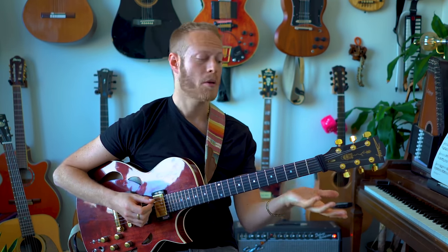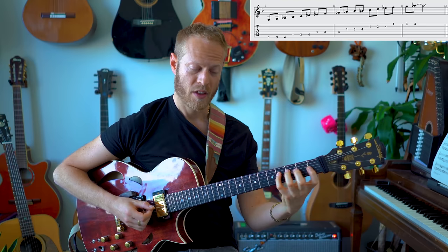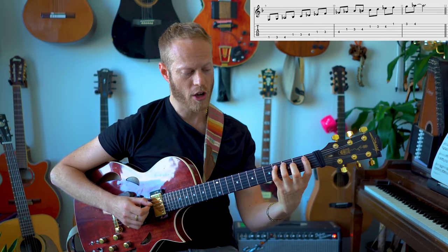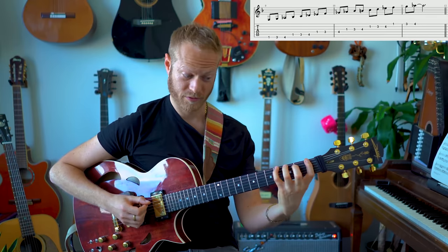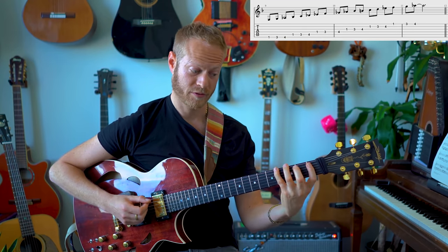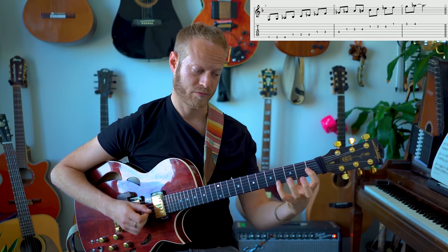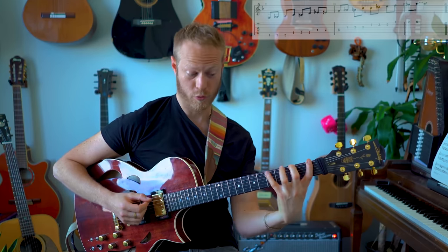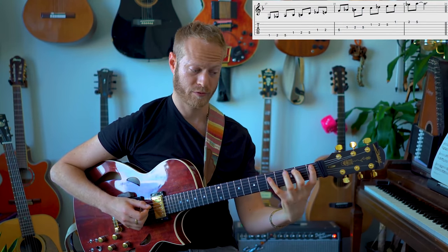Easy maybe. Now one-three-four — that's going to be less easy. Remember we want to make sure we're strong and clear, and that pinky — we want to hear it the same way I'm alternate picking. Then more options: one-two-four. And then weird options — one-two-four with a bigger stretch, and one-three-four.